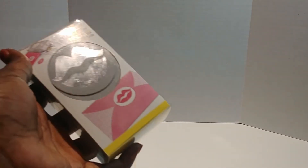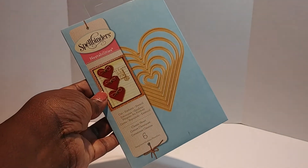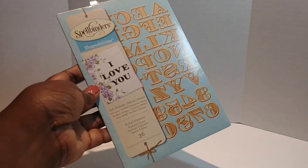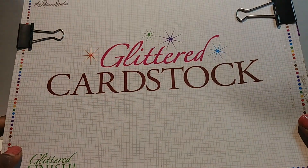I pulled out these gemstones, my EK2 lip punch — I love that punch — Spellbinders Classics Hearts, the Spellbinders H alphabet, and this Dear Lizzie bow die. I also pulled out my glitter cardstock and my Cricut cartridge, Bag Tags Boxes and More.